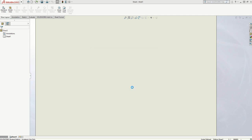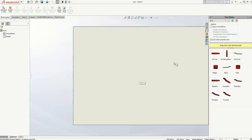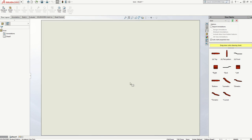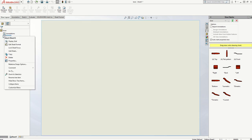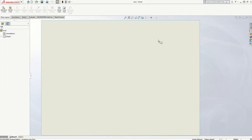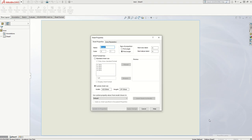I'm then going to click OK, and that sets up my page to A3, which is what I want. I can zoom in with the mouse wheel to a slightly better position. I can also check my sheet format by right-clicking and going to Properties, and that will bring up my sheet format. You can also go down to Sheet Properties and you can see all the same options in there.